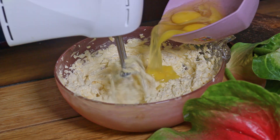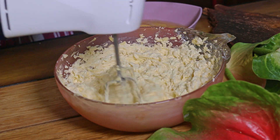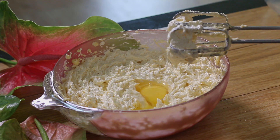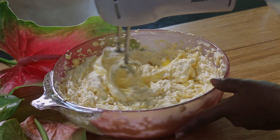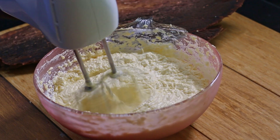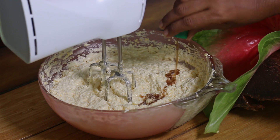When the batter gets creamy, add eggs one by one. Now let's add vanilla.